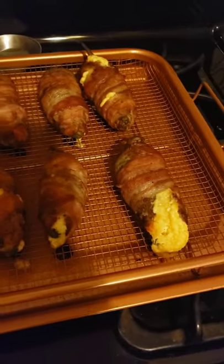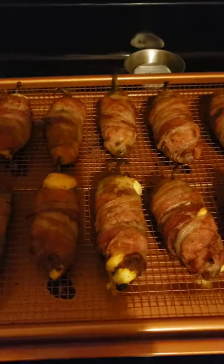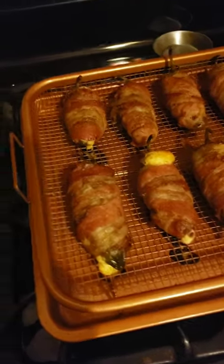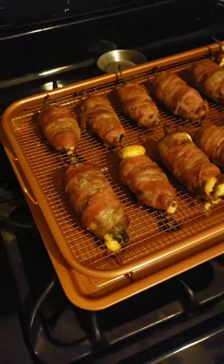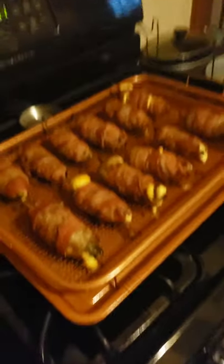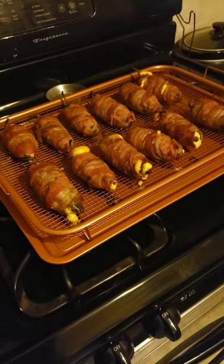We'll go ahead and get these plated for presentation. And I do apologize again for the glitch. I'll be right back with you in just a few moments.